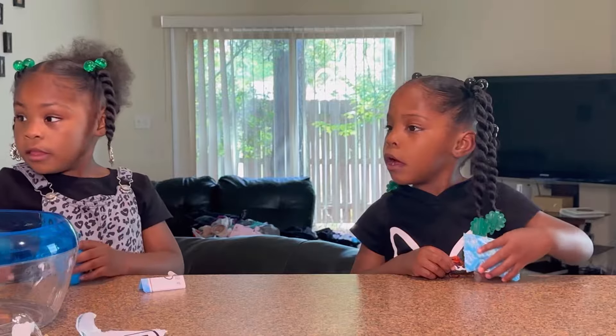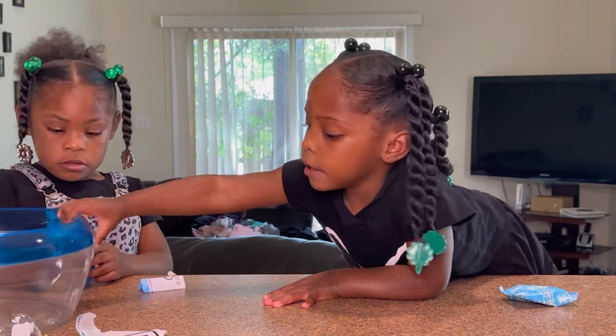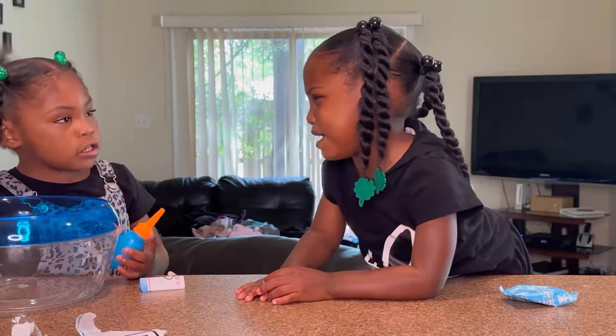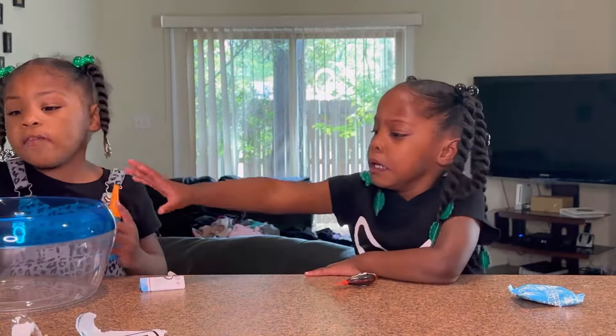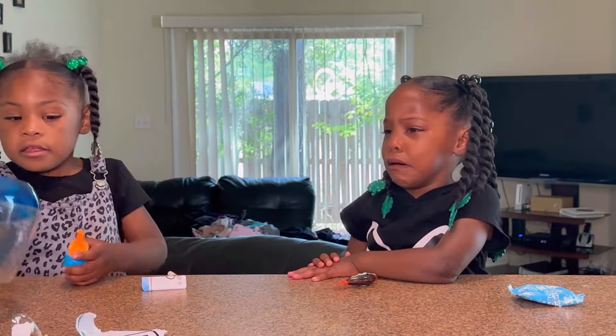It didn't come with instructions. After four minutes, you're going to put some water in it. Oh no, we're not going to do that in the video. Come on, we're good girls. Let Mommy see. I'm going to put some water in it, okay?